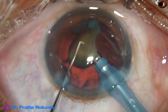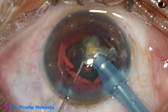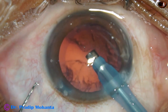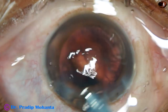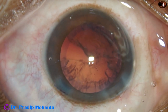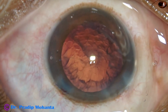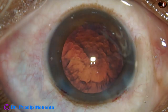This is the last nuclear fragment. At this time we can decrease the vacuum, but in this case it was not necessary. The anterior chamber is very nicely formed. There is no trampoline effect of the posterior capsule and it is almost done. The nucleus has been managed. A little bit of viscoelastic is injected to keep the AC formed while the cortex is aspirated.